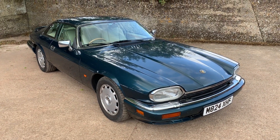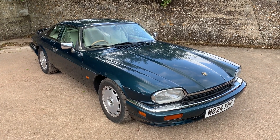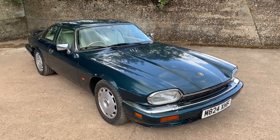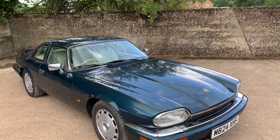Let's have a look around this 1995, one of the very last on an M registration, Jaguar XJS 4 litre automatic coupe, finished in Kingfisher blue with what I think is doe skin leather — could be cream.